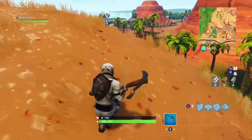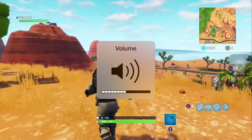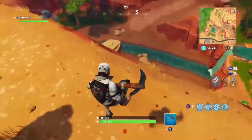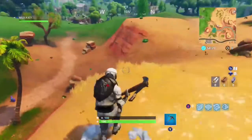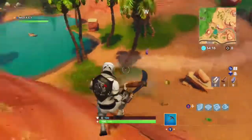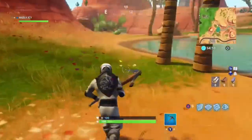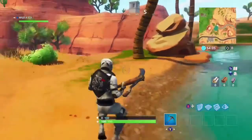Welcome back to another YouTube video. Today we are doing a pickaxe review for the Batsicle — as you guys can see in my hand right now, this is a quite unique pickaxe. It was in the item shop yesterday, and if you guys do see it in the item shop, I definitely recommend buying it because it is a great pickaxe — it is clean.